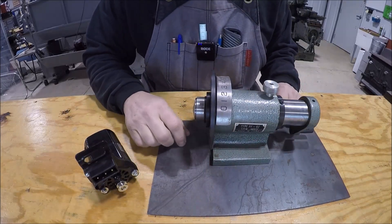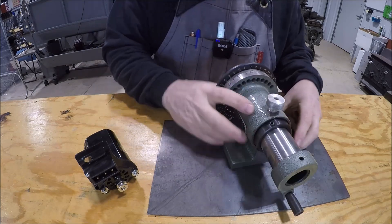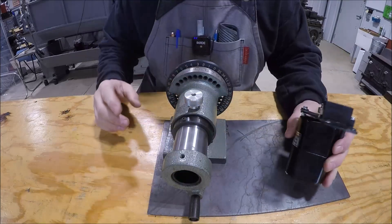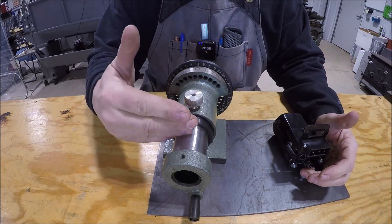We've got this piece of plate that we can use as the base. If we mount this over here and then mount the sewing machine motor, we can run pulleys with a belt.